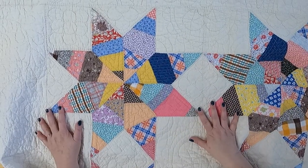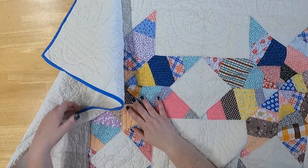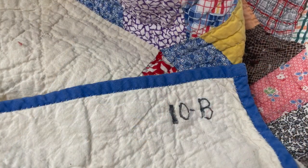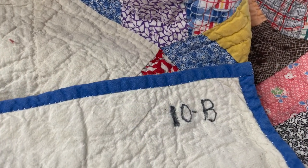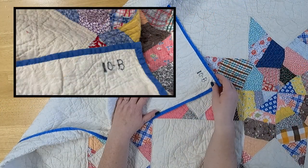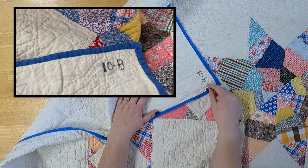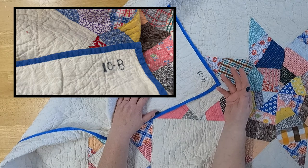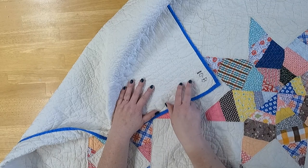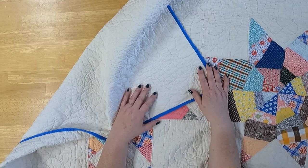One last thing I want to talk about is a little sad but part of the history of this quilt. On the corner, if you flip it over, you can see somebody wrote with what I think is a permanent pen: 10B. I was talking to a friend of mine — you may know her, Tracy from the sewing channel. I sent her a picture of this and I couldn't figure out what it meant. I thought it might have had something to do with the auction, but she said it's probably because this went to a nursing home — and I didn't even think about that. It's just another part of this quilt's story.